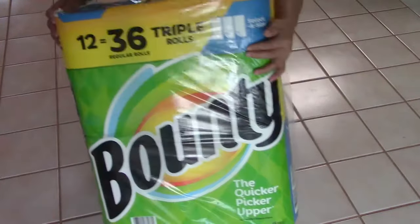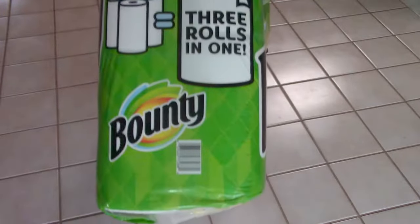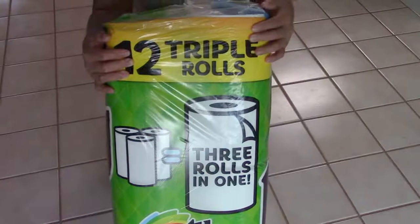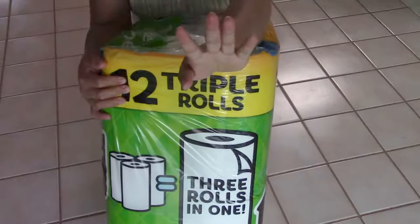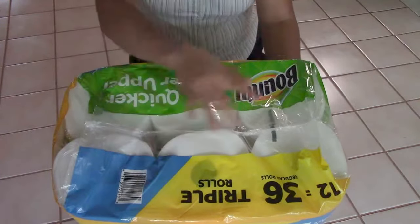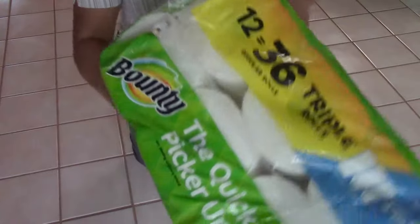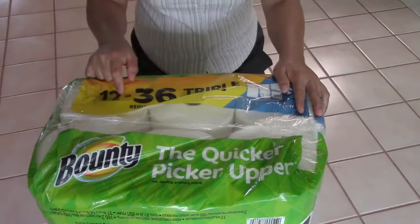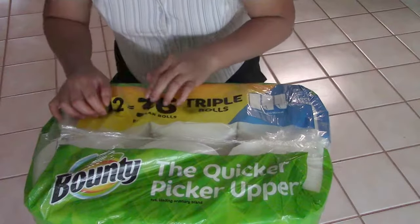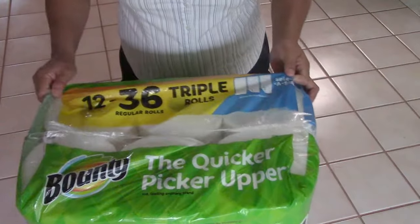You can see on the side that one row of this paper towel is equal to three regular ones. On the top you see the price label, and on the bottom they have 12 rows total. It's only 12 rows, but each one is equal to three regular paper towels.